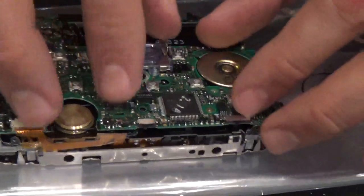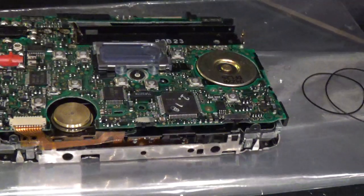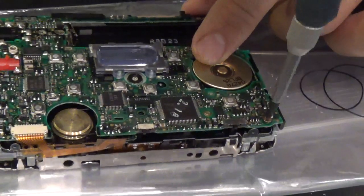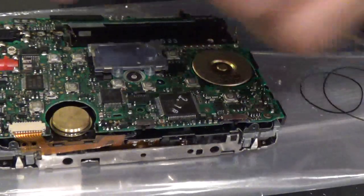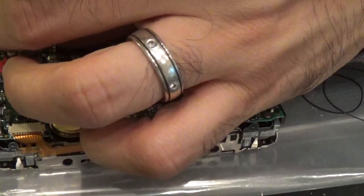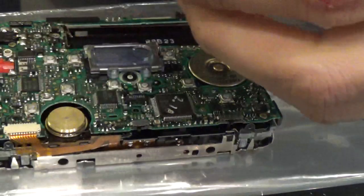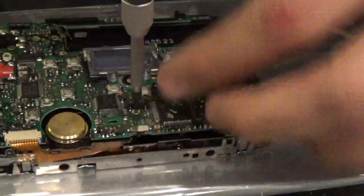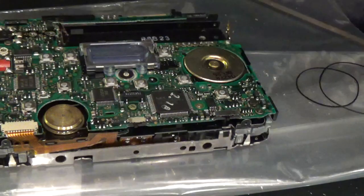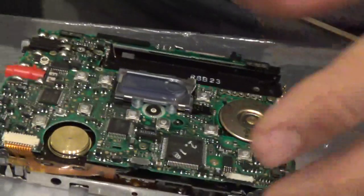All we now need to do is first fasten the screws back on, because we don't want to solder it before we put the joints back on. We need to make sure that when the PCB actually does go back in its place, all the points are clearly coming out as they should. There we go - the last one is here, and that's all in now.